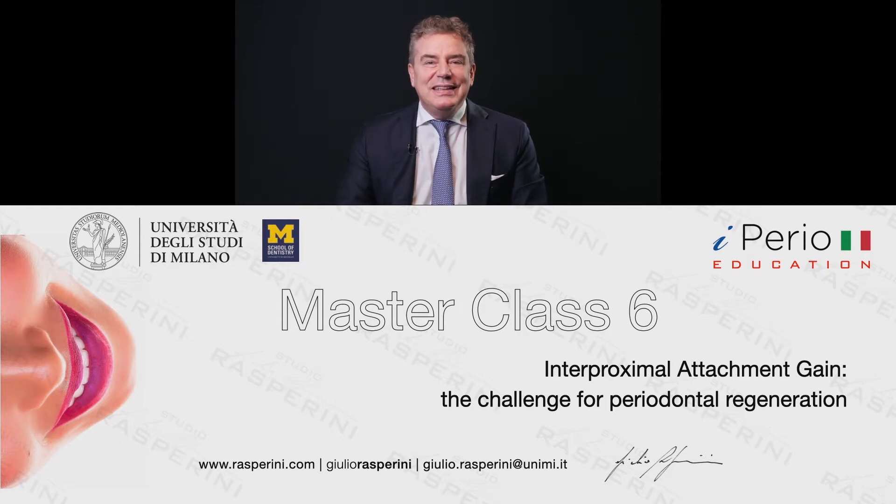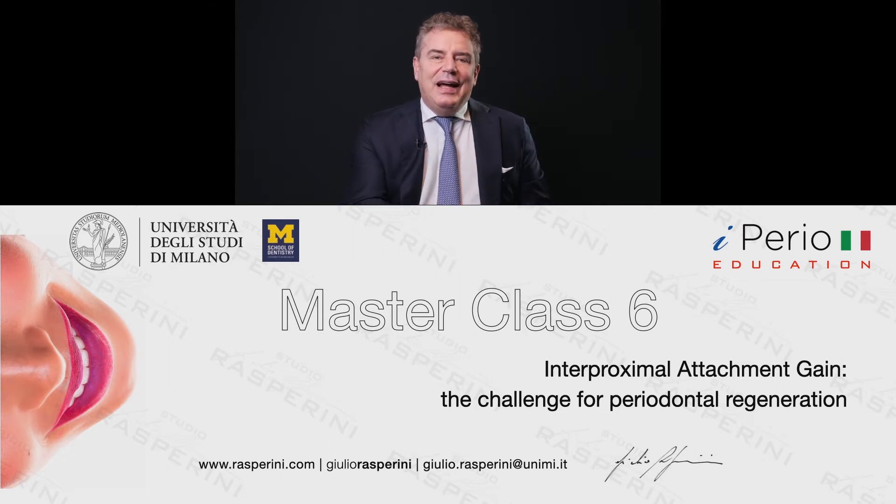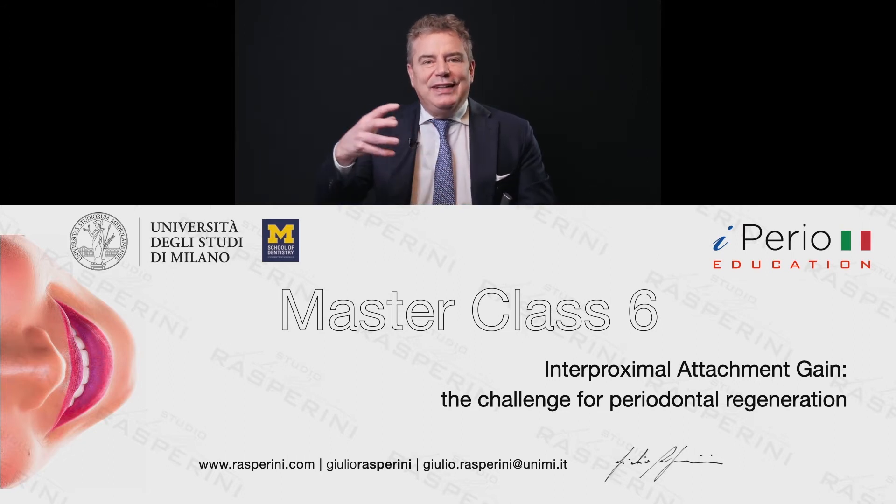Hi, welcome back on this Osteom Master Class, lecture number six. It's a very important topic on interproximal attachment gain and in our evolution of the techniques.